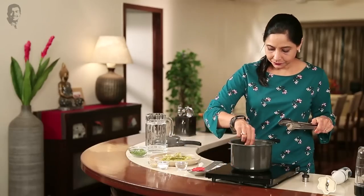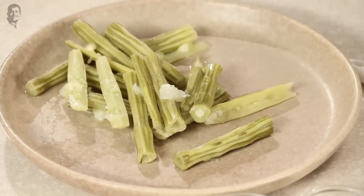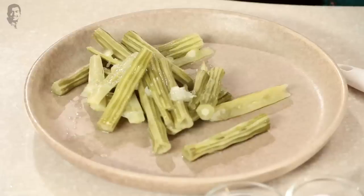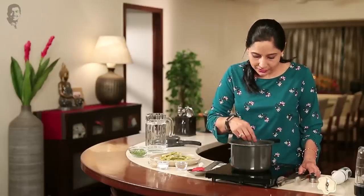This recipe I've learned from my sister. Today she started to eat healthy food. When my sister came, she made this recipe. I thought, let's go — we should also eat healthy food. When we live at home, if we travel so much, we need to eat everything.